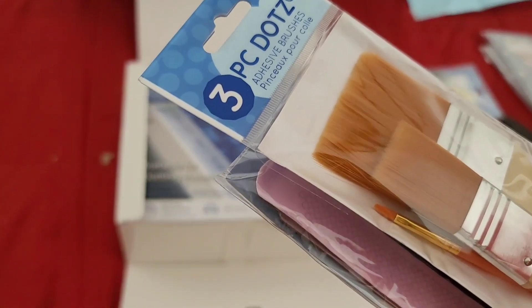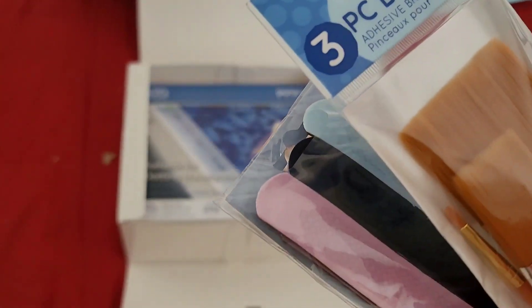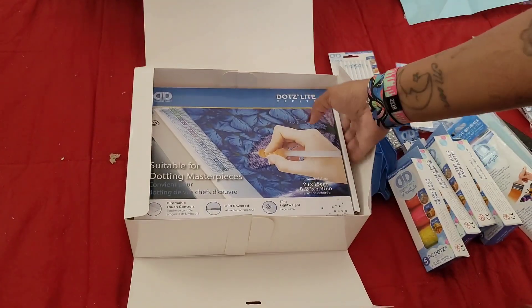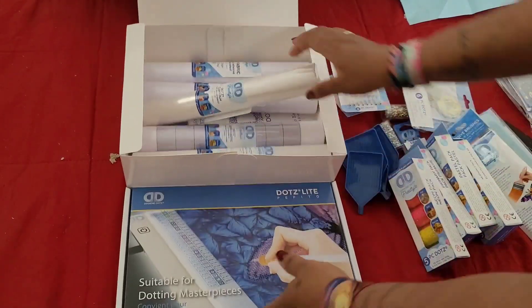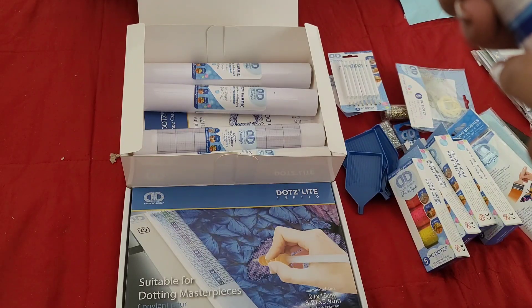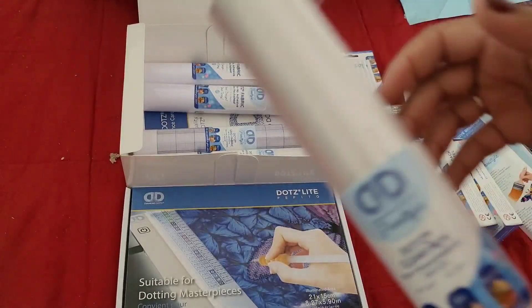Okay, adhesive brushes — I'm confused, is there paint in here? I'm going to guess these are for sealing your kits. Hold up, does Diamond Dots make adhesive now? Whoa! Clear film — transparent clear film — it's the film that you put on your diamond paintings! I didn't know Diamond Dots sold that. And we have a fabric grid so you can freestyle your own kit.